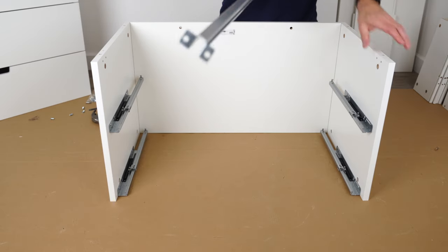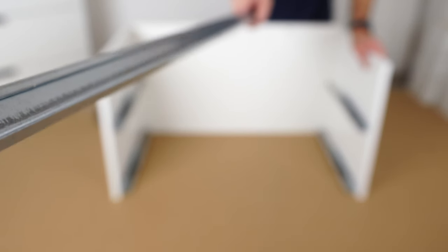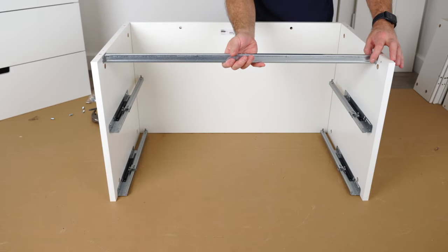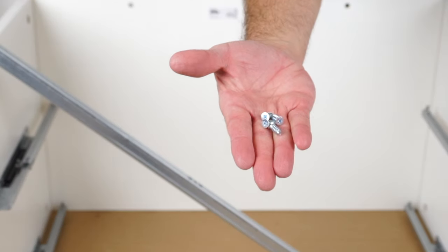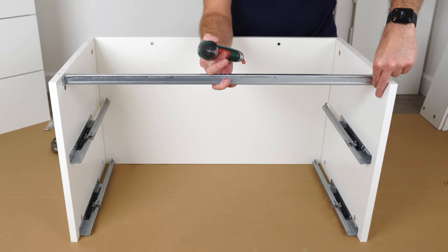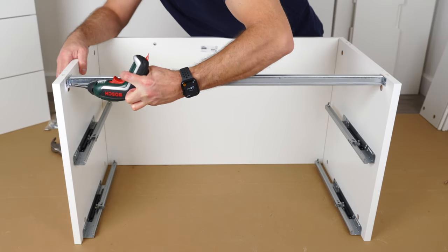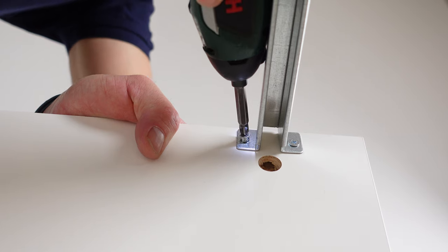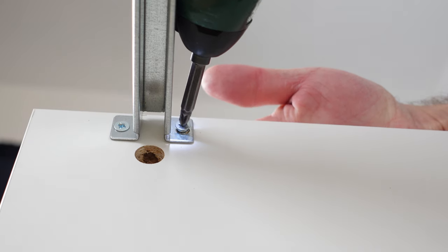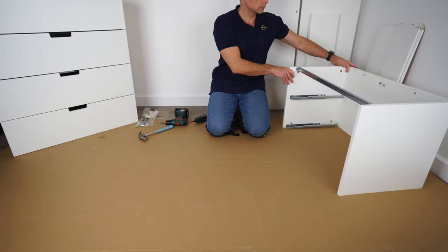Now we're gonna have those two holes at the front — that's where the metal bar goes. You have this metal bar, it's kind of U-shape. Position it exactly as shown here — the U-shape is upside down, so the full part is on top. You're gonna need four of these screws to secure it. It's a bit annoying if you're working alone because it comes up and down, but we secure all four screws, two on each side. Make sure the U-shape is upside down with the full part on top.